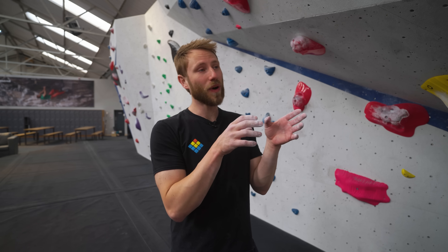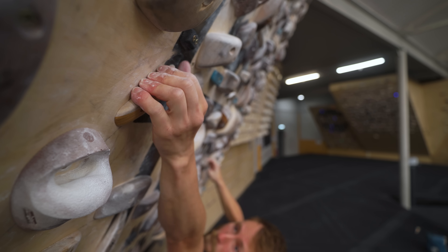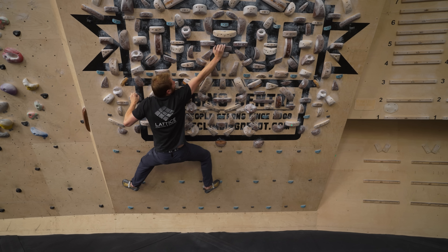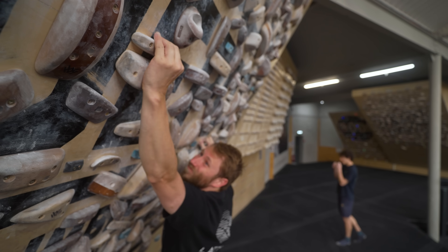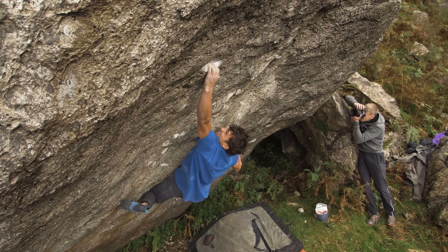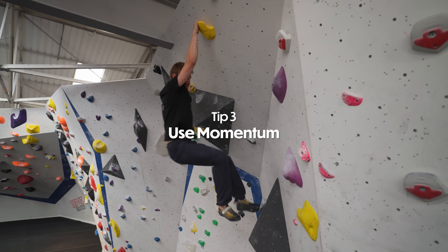The next tip is that if you are going to be using really bad holds — and I think this works particularly for sharp or incut holds — take your time to set the grip. Move to them really slowly if you can. This is going to require you to use the bigger muscle groups in your body to lock off or move to the hold slowly, but this gives you time to settle into the grip really well, particularly on outdoor holds where the hold is not uniform and you have to be really precise.